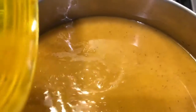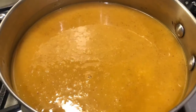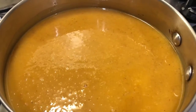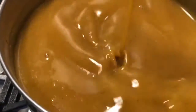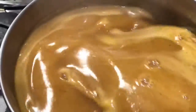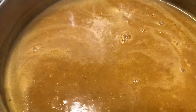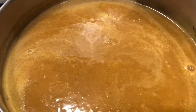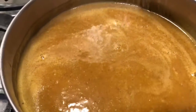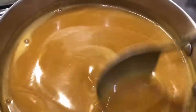Bring the soup mixture to a boil in a medium saucepan on medium heat, then let it simmer on low for five minutes. Taste it and add a little salt if needed. The soup should simmer for five minutes on low flame and should be plated and served really hot since it is a soup.